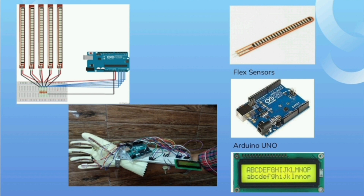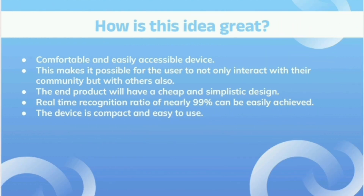After the gesture recognition system, data is sent to the voice section, where it is matched with the stored data. Then it gives output to the speaker and the display system. This device would be easy to use, comfortable, and easily accessible for the deaf and dumb. The final product is cost-effective with a simplistic design, and the system is capable of recognizing signs more quickly.